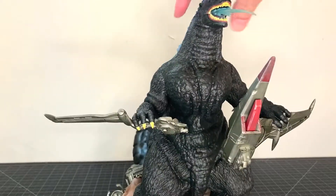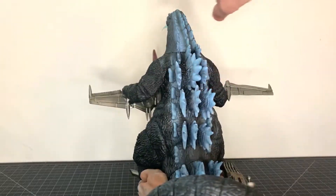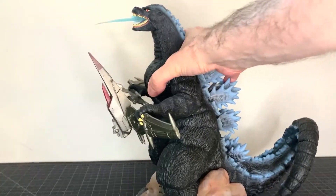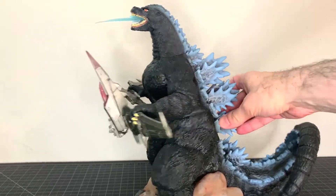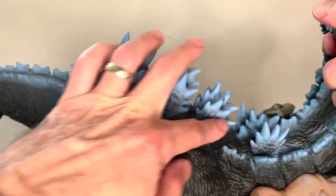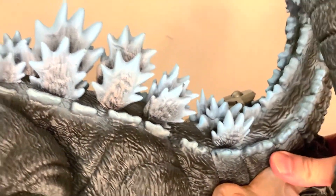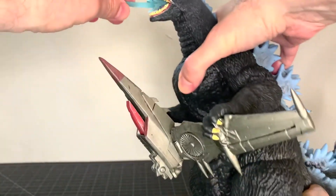Here's Godzilla out of the package — it's giant, guys. You forget how big these things are until you get another one. This big honking piece of plastic, super solid, looks really pretty cool. I like that his dorsal fins are lit up. I do have a little bit of scratching on some of them, unfortunately, but overall I like the effect that DST is going for here. It looks pretty decent, especially since they gave him a little bit of a flame effect in his mouth.